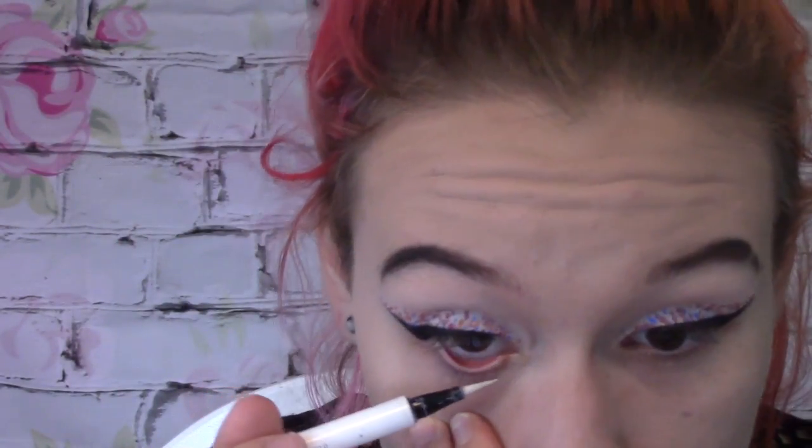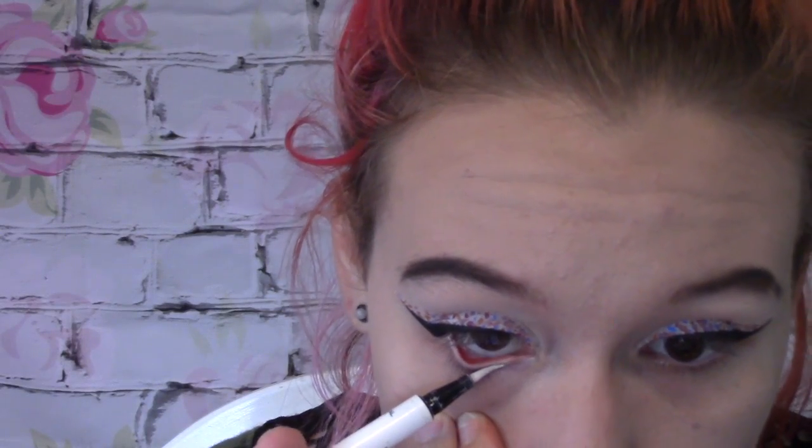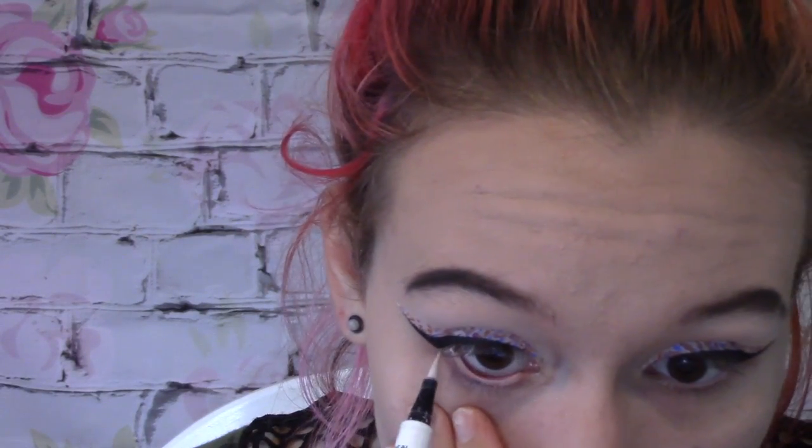I'm gonna take some white eyeliner and just white in the bottom of my eye. So I'm gonna take this lovely Sephora brush and go into Bump from my Urban Decay palette again. I can't open it — ow! I just took off my nails yesterday, so I'm missing part of my actual nail and I just hit it where it hurt.